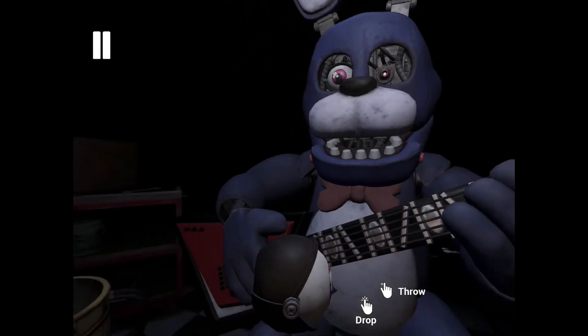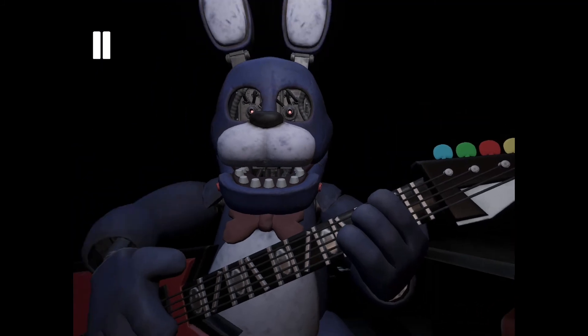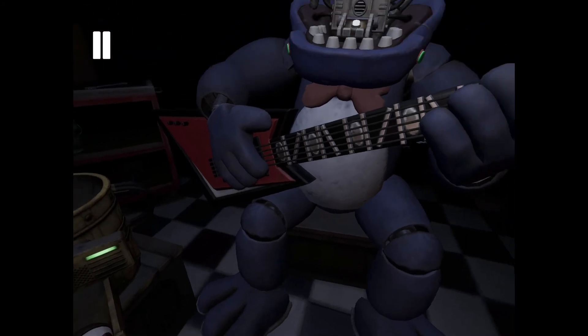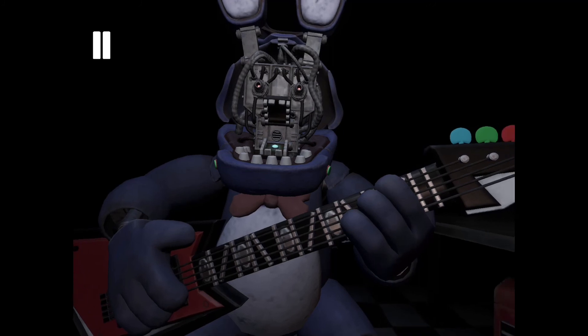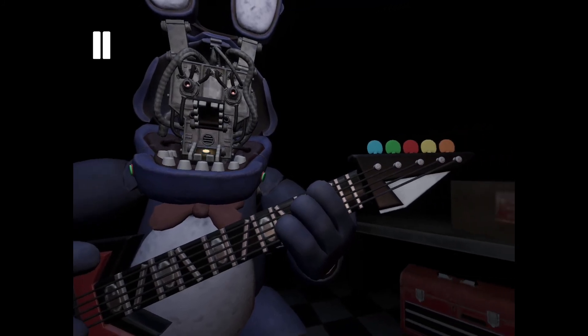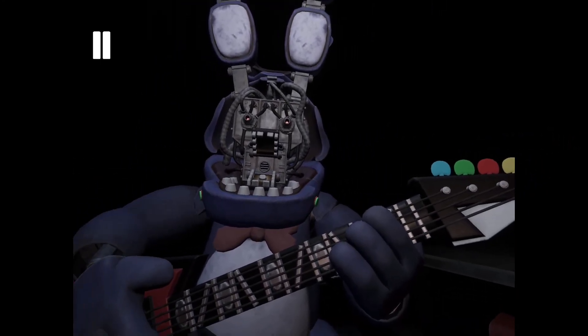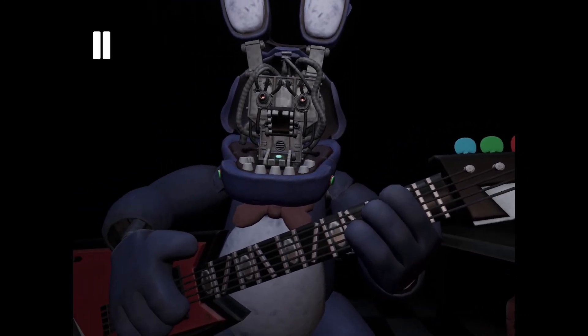Welcome back to Parts and Service. To open Bonnie's faceplate, carefully press the two buttons located on either side of Bonnie's jaw. Well done. You now have access to Bonnie's harmonization module. Press the blinking button inside Bonnie's secondary throat pipe to enter calibration mode. Something is not right — one of those notes is out of tune. You may push the button again to replay the audio check. Press the colored button that corresponds to the incorrect note.